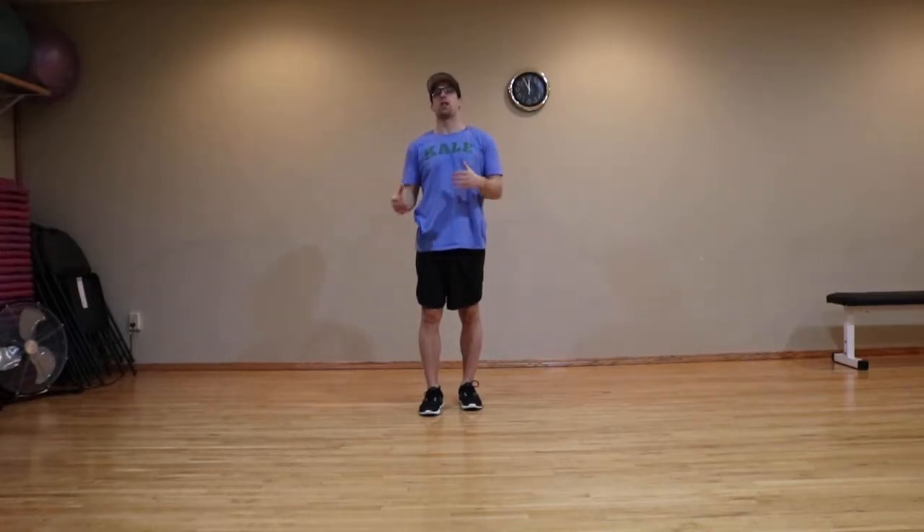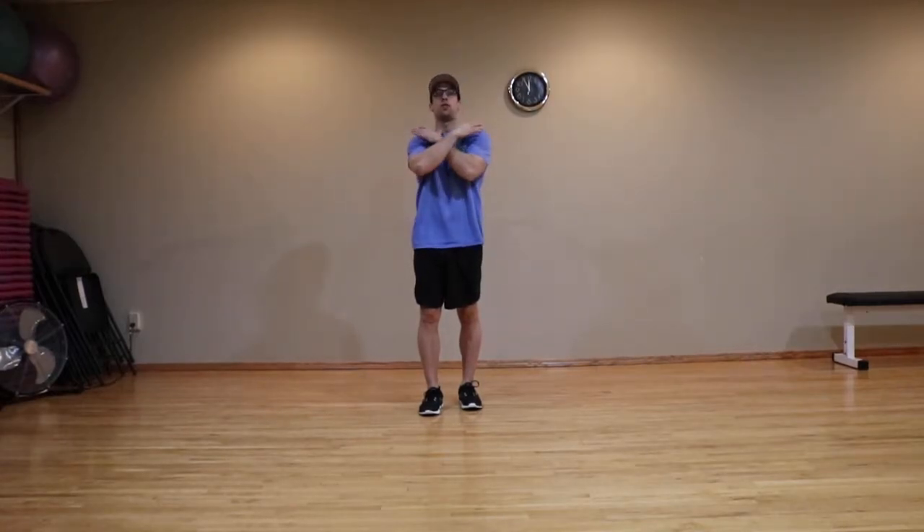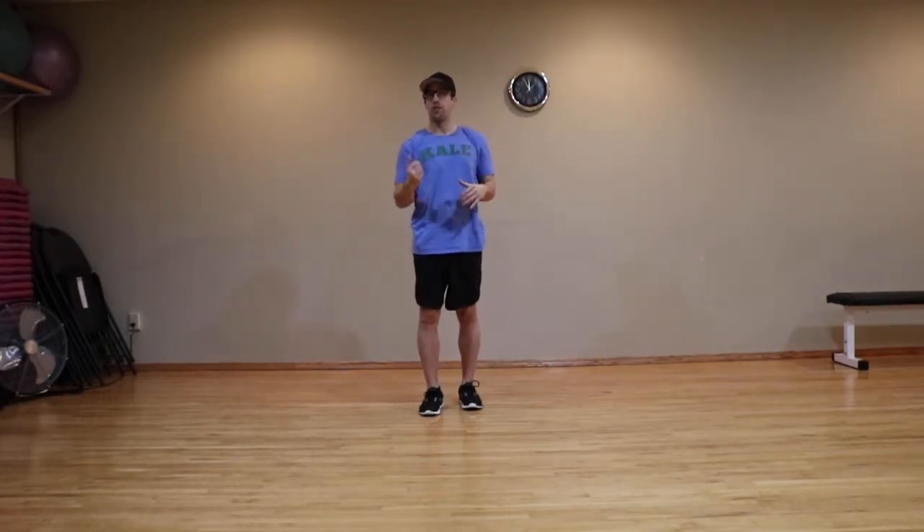The elbows to back pockets posture fixer. This is a good exercise if you're working at a desk and you feel your shoulders start to tighten up as the day goes along. Turn around and face the wall to show you this one.